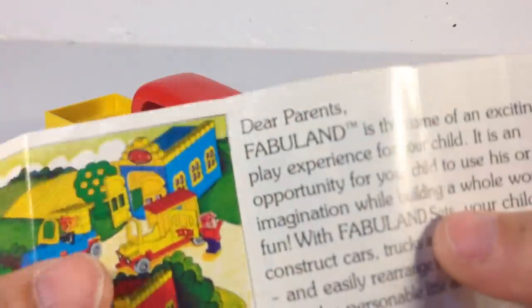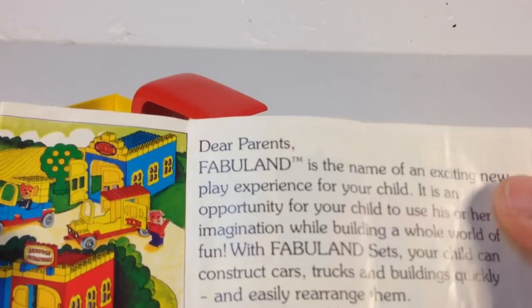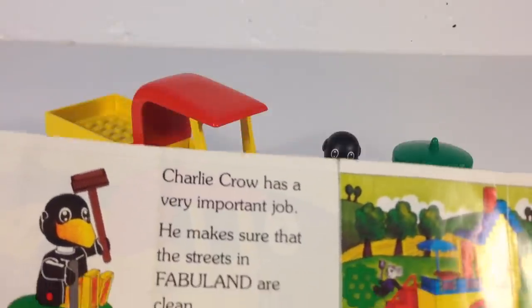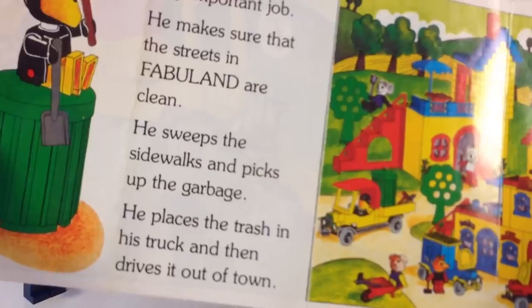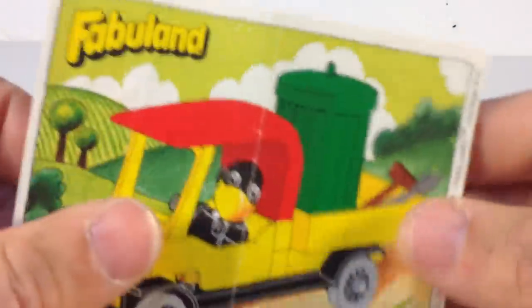Sometimes they'll have a little story that tells you what Fabuland is about. Charlie Crow has an important job — he makes sure the streets in Fabuland are clean. He sweeps the sidewalks and picks up the garbage. He places the trash in his truck and then drives it out of town and dumps it on the side of the road. Oh wait — no, that's what they do down here!